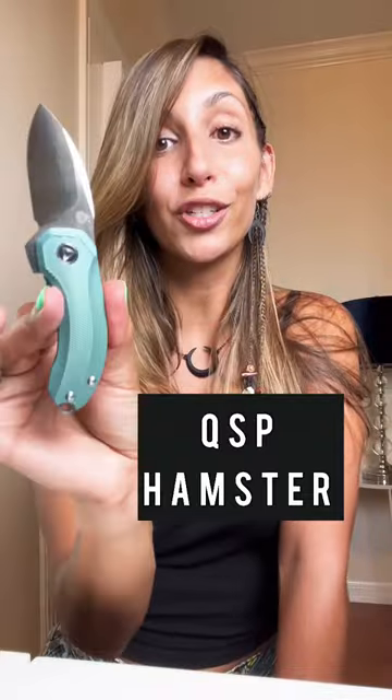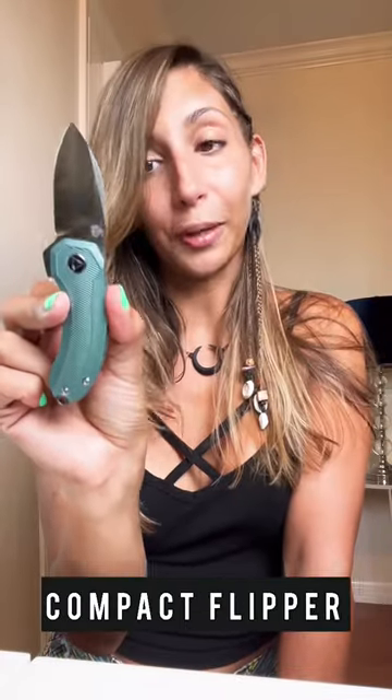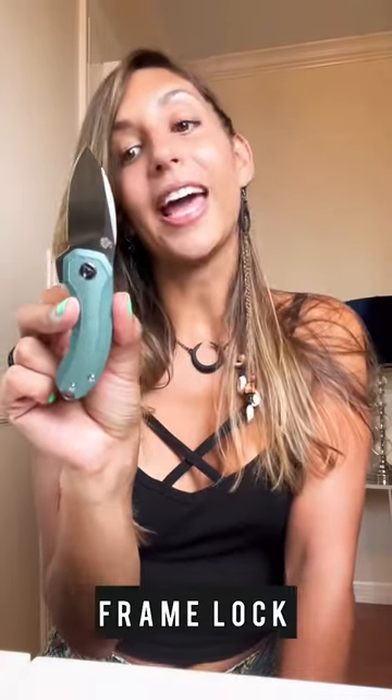Hello everybody, welcome back to Knife Bites with LFD. Today I will be reviewing the QSP Hamster. It is a compact flipper with a frame lock, S35VN steel, two-inch blade, and beautiful design. The handle has Finley scales.